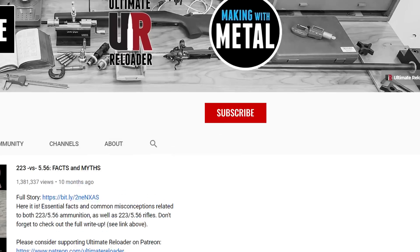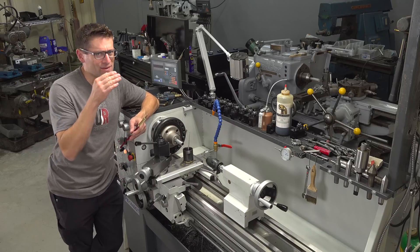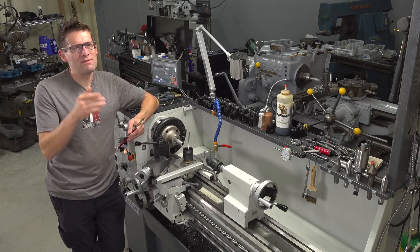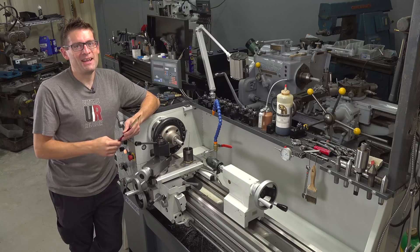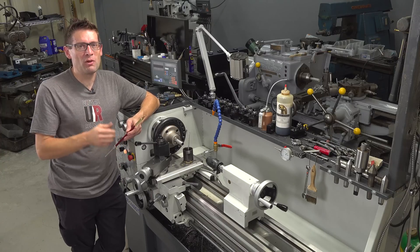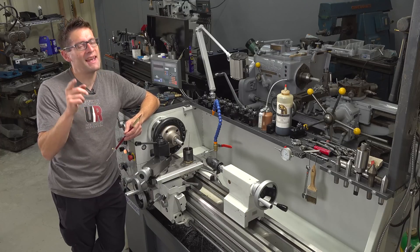Make sure you're subscribed with notifications because you're going to want to see the 300 PRC load development. I've also got 6.5 PRC coming up, 7.62x39, and 6mm Creedmoor — so much good stuff. I hope you found this video useful, and if you did, please give it a thumbs up. Until next time, happy shooting and happy reloading.